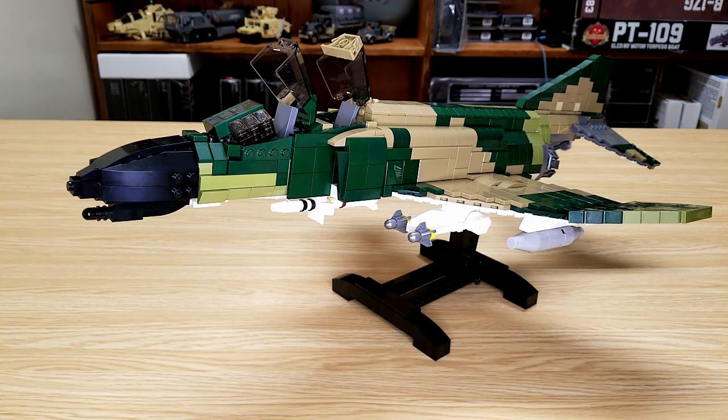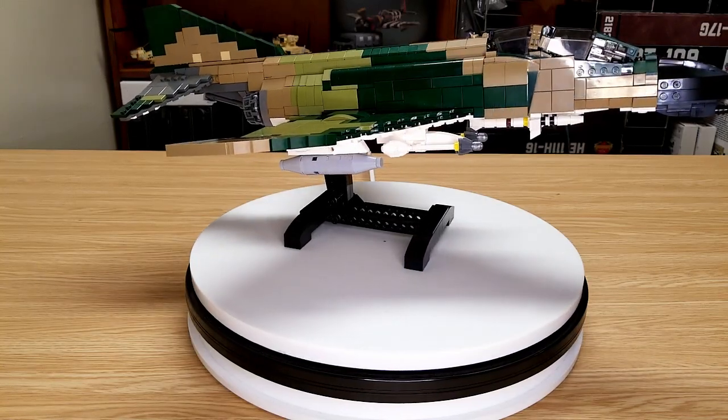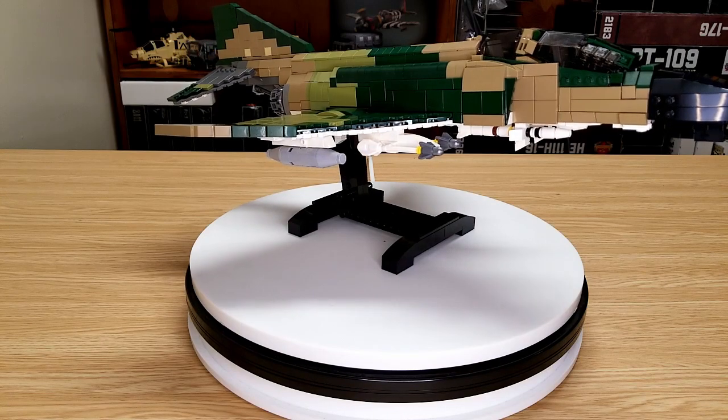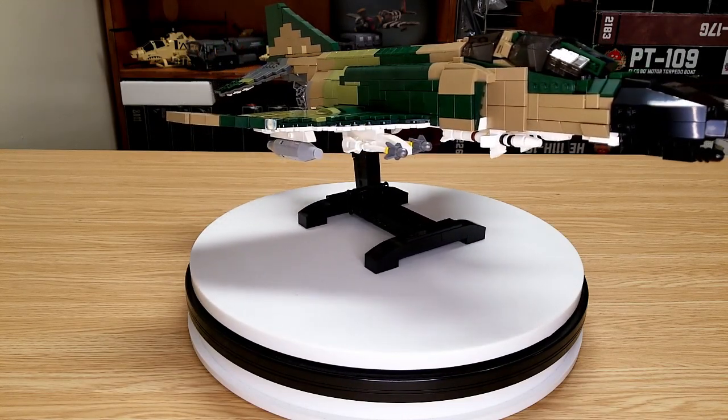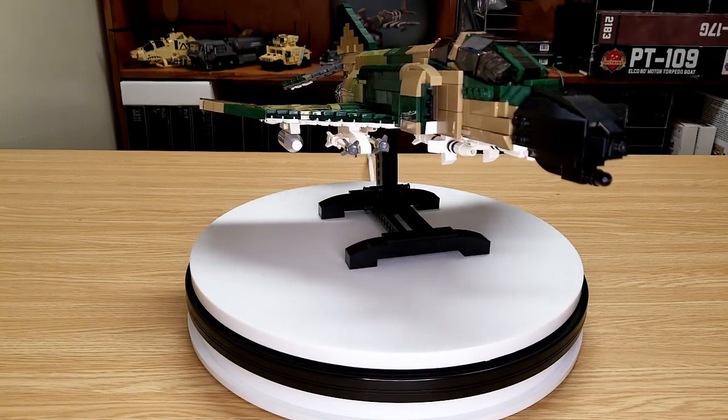Let me close that back up and put it on the turntable so you can see it from all angles. Here it is up on the turntable. I did enjoy the build a lot, but there are some pretty interesting builds in the main fuselage up in this area that make it all work.